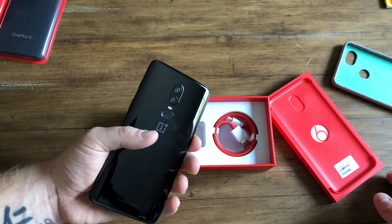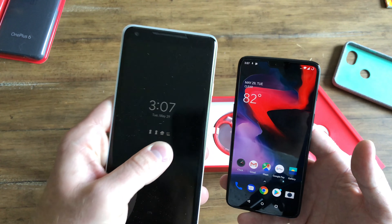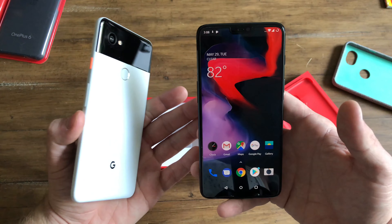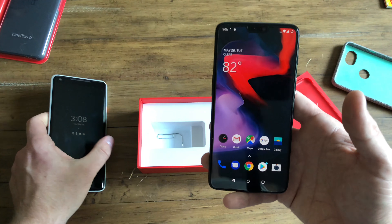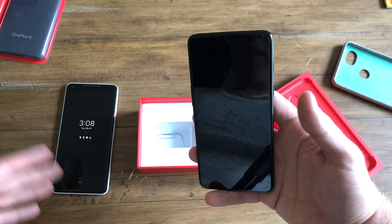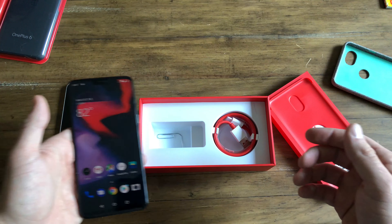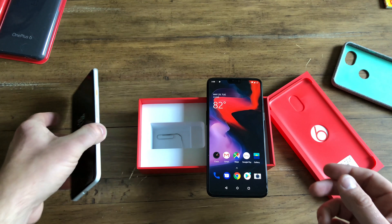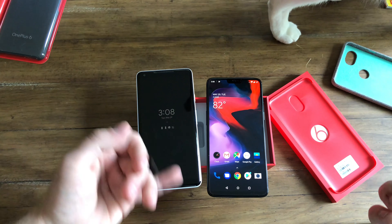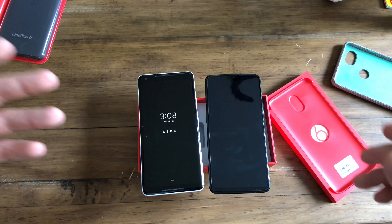This isn't a Samsung S9. This isn't a Pixel 2 XL. So when people compare this phone to the Pixel, you're not comparing the same caliber of devices. The best analogy I can make: I'm a Mustang fan. You can't compare a V6 Mustang to the Shelby GT500. Yes, they're both going to be fast and good, and they're both a similar product, but the caliber just isn't there.